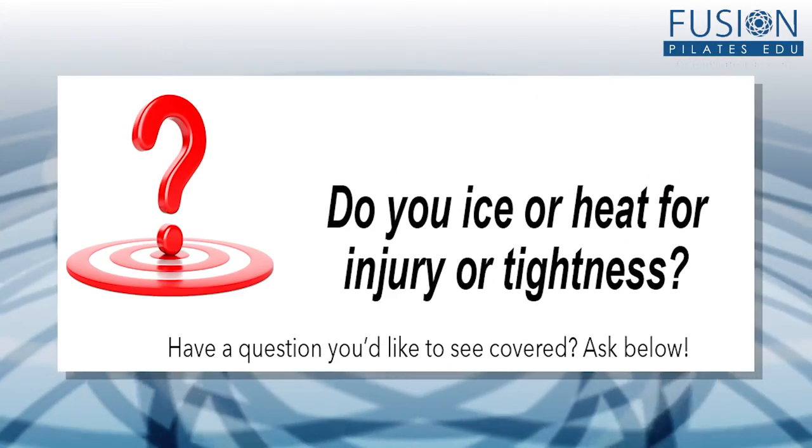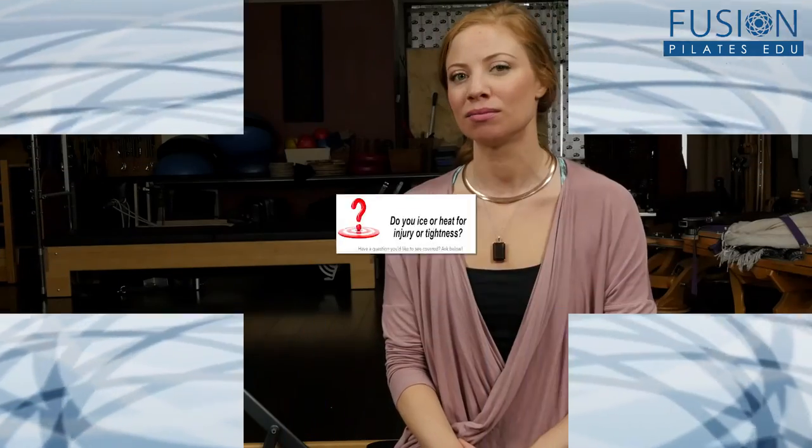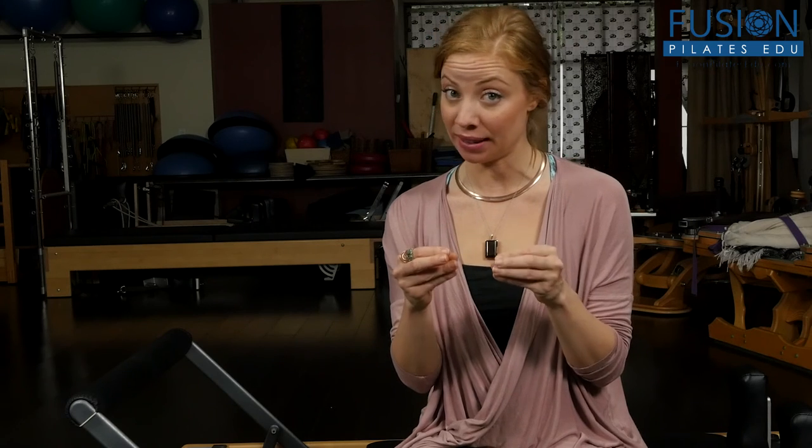This question is about whether you ice or heat an area of the body if it's been injured or is tight. What used to be the answer is that you'd ice an area that's inflamed to take the inflammation down, or alternate ice and heat. But what we're learning now from new information about how fascia works is that icing an area actually creates more rigidity in the fibers of the fascia, making them more frayed and reducing circulation, nutrition, and lymphatic flow. That said, if you roll your ankle acutely and it really swells up, ice is perfect.